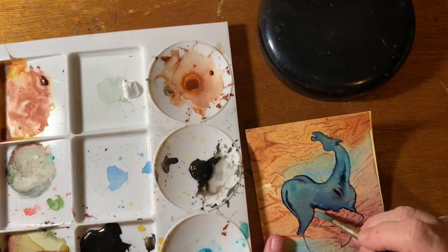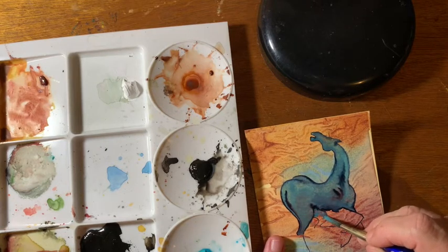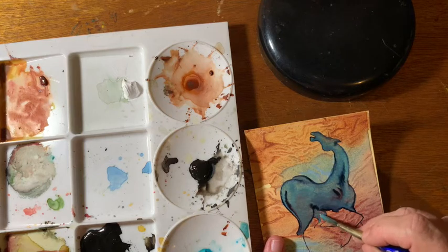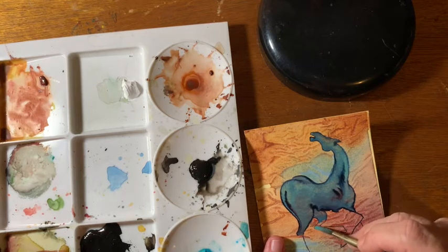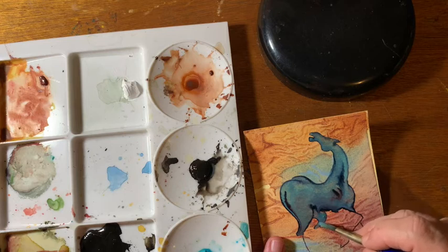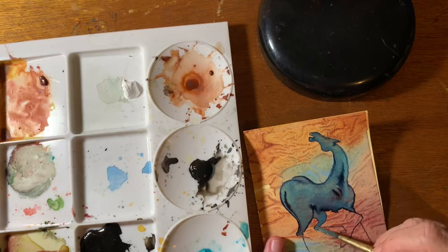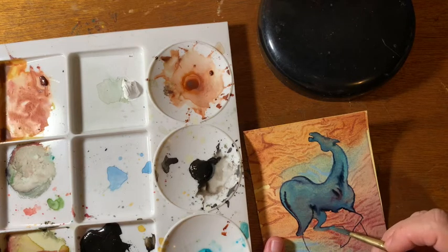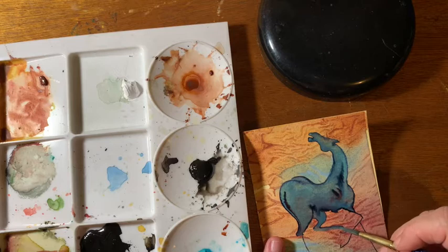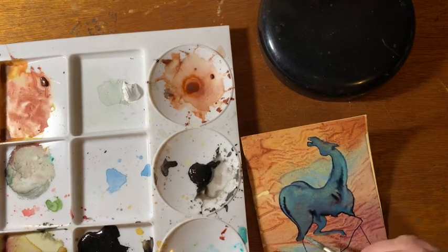Sometimes I make the turquoise a little thicker — in other words, I add more paint — but here you can see it's semi-transparent. Some of the background shows through, and I'm very careful to put the brush over the black lines of the watercolor pen so that it does blend in.